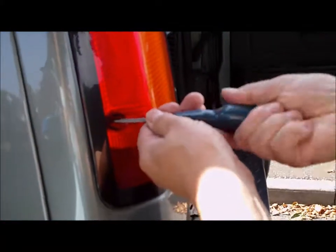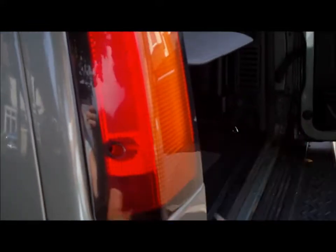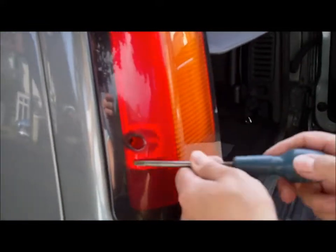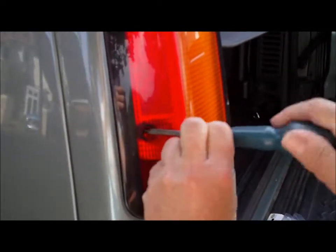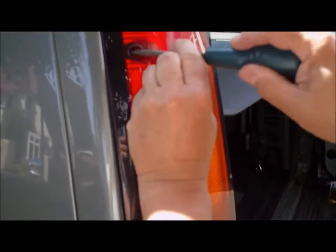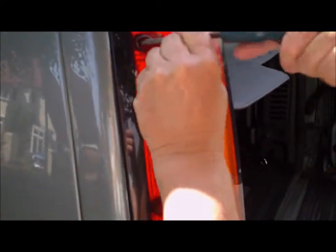The first thing you do when changing a stop bulb on a Discovery 2 is take the Phillips screws out the back like this. Most vehicles have four — I think this one's got three.